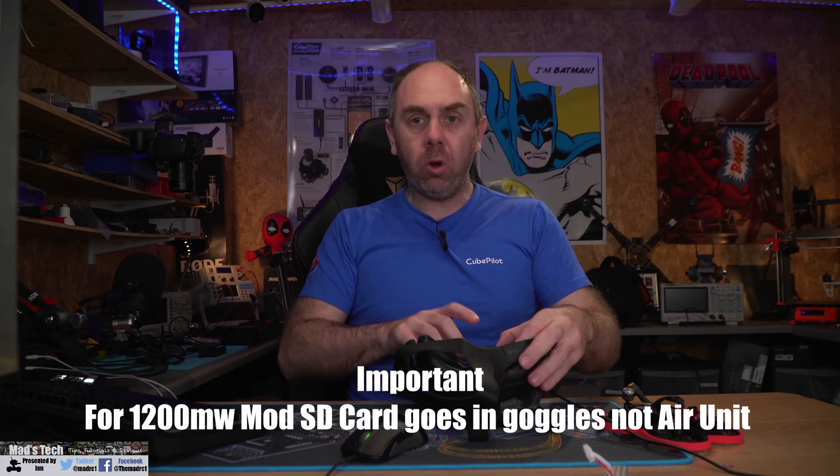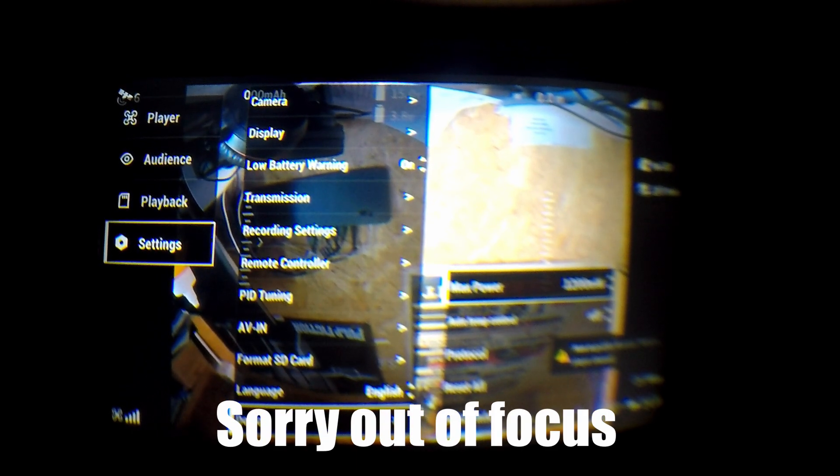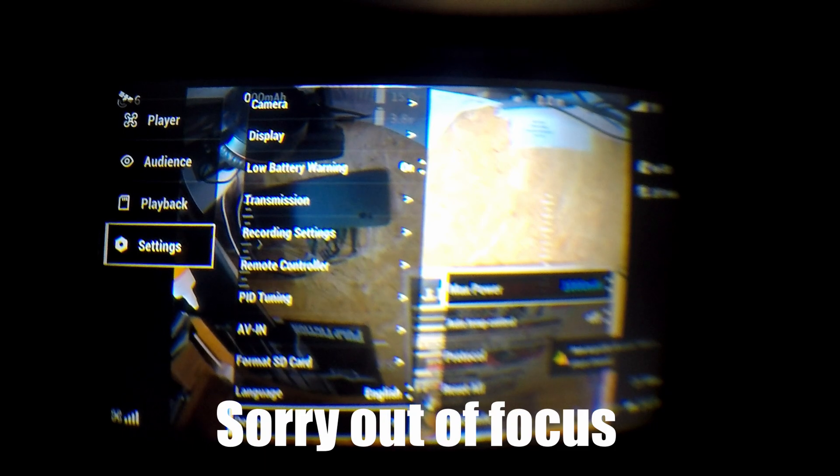With the SD card in the goggles, wait for it to power up — I've got my GoPro recording through the lens so you can see. Once it's powered up, go into the menu and check that 1200mW mode is showing. You can see it has fired up — going into Settings and the Device Info screen, we have 1200mW mode available. Scrolling through the power settings you can see 1700, 500, 225 — confirming the hacks are available and ready to go.